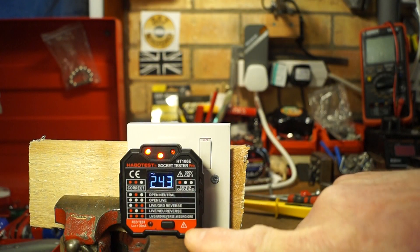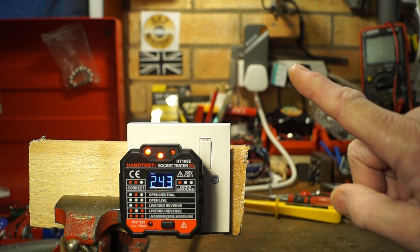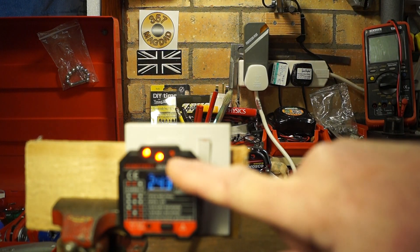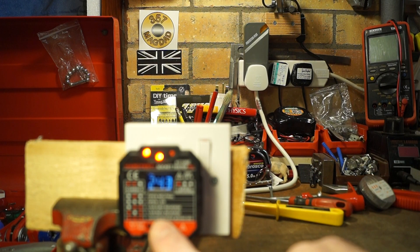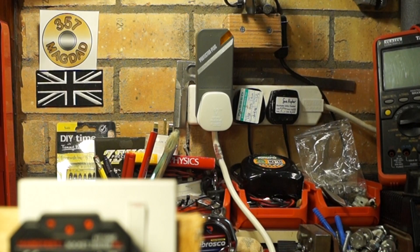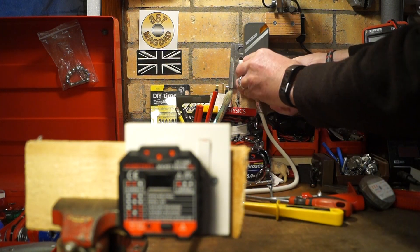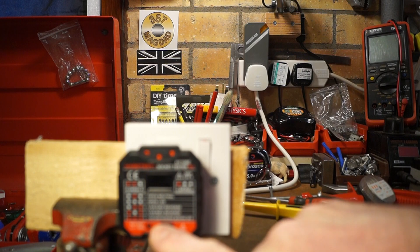Now we're going to give the RCD tester switch a go. In the background I have an RCD protector plug — the little light isn't flashing and we still have power to the tester. Let's hit the button and see what happens. Hopefully you can see the light flashing away and the unit is now dead. Unplug and plug it back in and we have power again — push the button again and it just kills it.